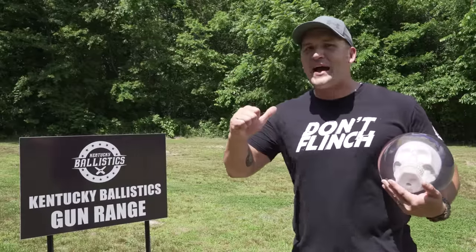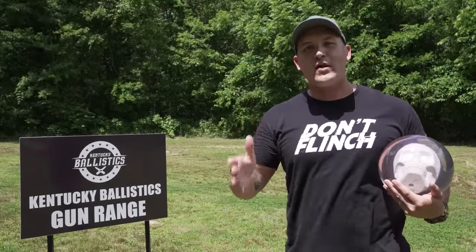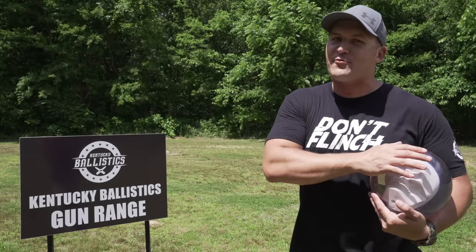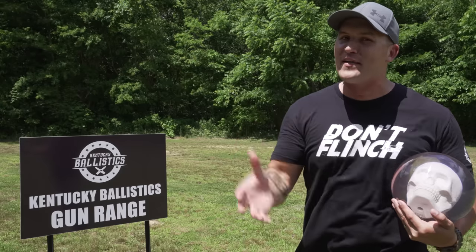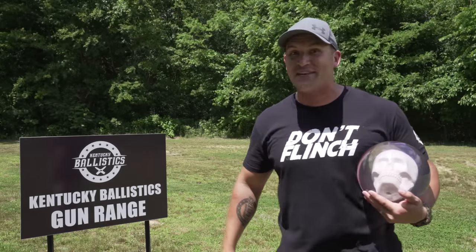What's up, everybody? My name is Scott and you're watching Kentucky Ballistics. It's been a while since we broke out the elephant guns, so today we're going to have some fun with those and a plethora of bowling balls. I'm really excited to see what this looks like on the slow-mo camera. Let's go get set up and get started.